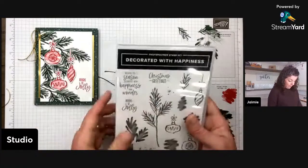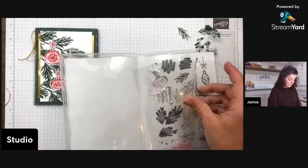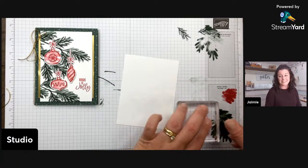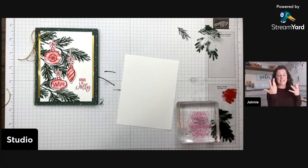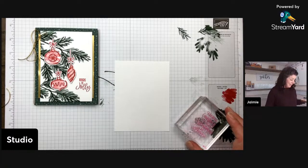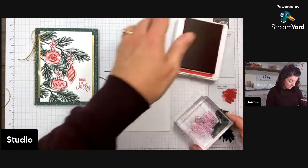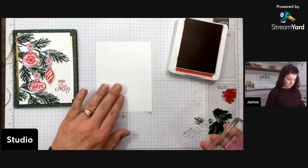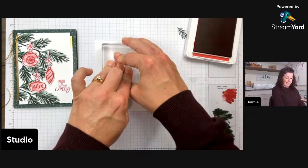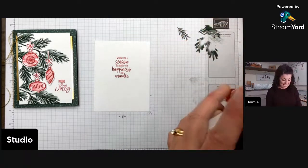Now to finish it off, I'm going to stamp 'Wishing you a season decorated with happiness and wonder' on the inside. I always stamp inside sentiments for Christmas cards because I mail so many of them — it's just easier. I always stamp an inside sentiment for Christmas cards so I can just write 'dear so-and-so, love so-and-so' without a full message. I love that this set includes an inside sentiment so I don't have to go looking through my stash. And because it came from the same stamp set, it has the same font, which makes my matchy-matchy heart so happy.